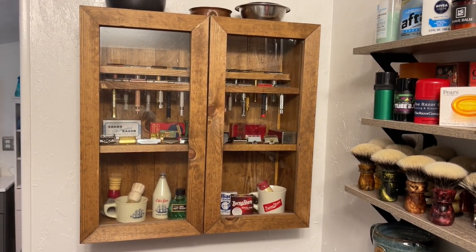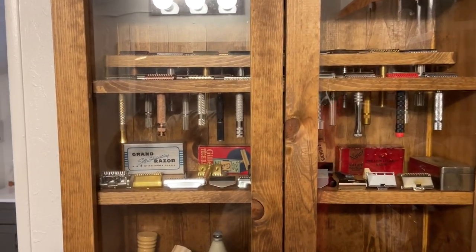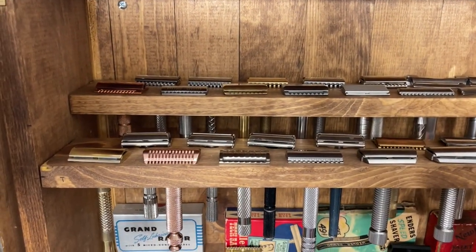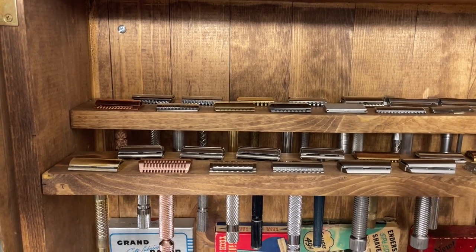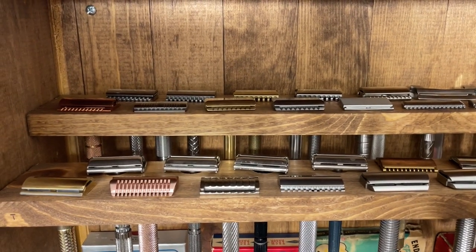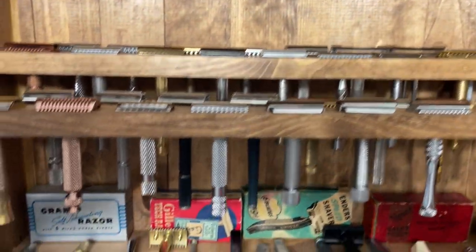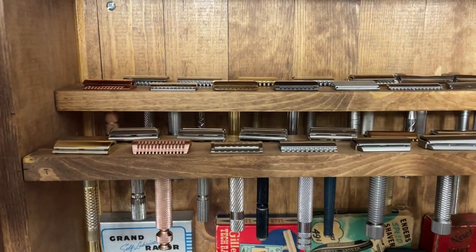I'm going to try to give you a little close-up view of what's inside. It's kind of difficult to do with one hand. Here's all of the razors that I decided to keep. I'm kind of one of those guys that's particular, so all of them are in alphabetical order. This top shelf here has two rows of razors in there. I ended up taking this shelf and splitting it in two so I could get a layered effect.